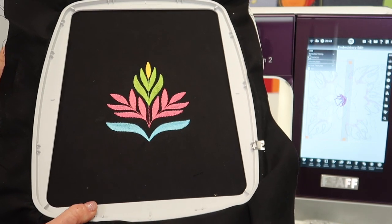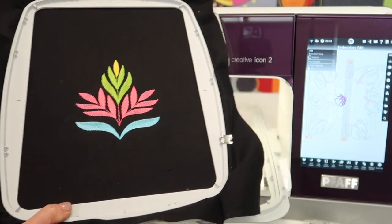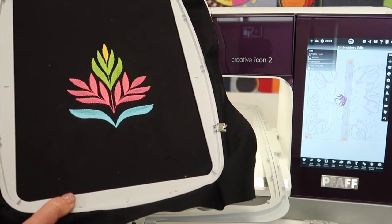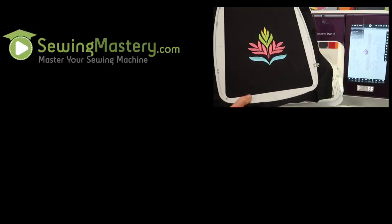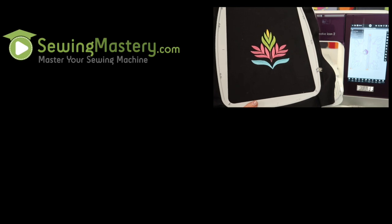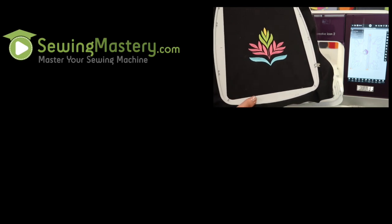I hope you'll check out all of our free video tutorials on the Pfaff Creative Icon 2, plus our online classes — the Pfaff Boot Camp, the Pfaff Stitch Creator, the Pfaff Stitching Cosmos online course, and of course our Embroidery Essentials. I hope to see you in one of our classes soon.